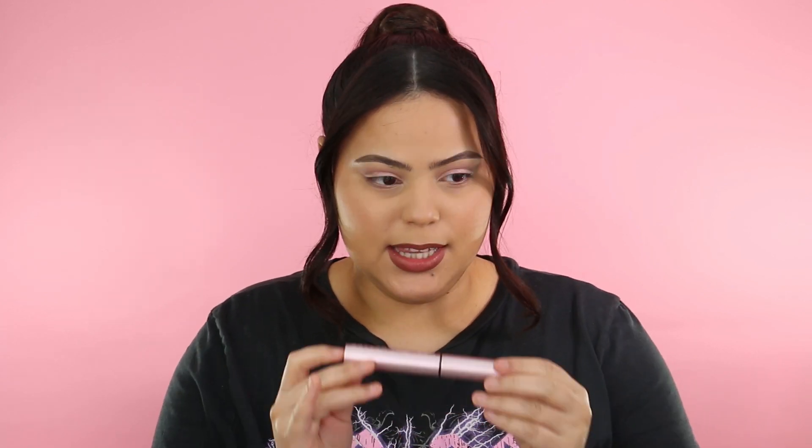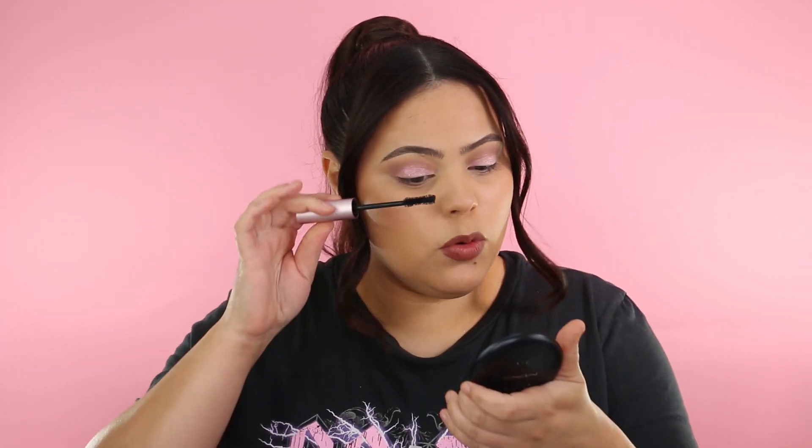I'm going to do my brows off camera and I'll be right back. Alright, brows are done! Now we're putting on some mascara — today I'm using the Too Faced Better Than Sex mascara. I really like this mascara and I know a lot of you do too. They do have a waterproof version, and I've heard that if you have straighter lashes the waterproof formula works phenomenally.